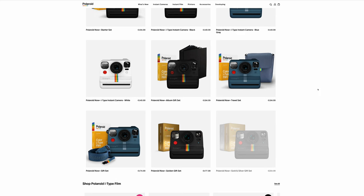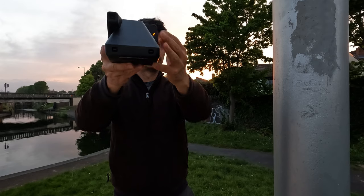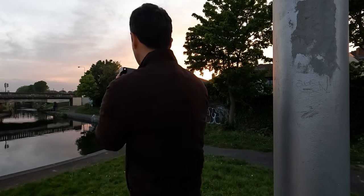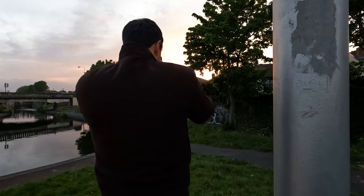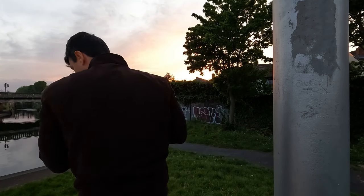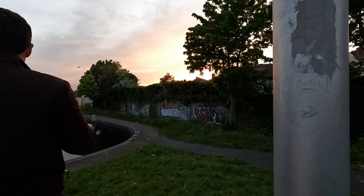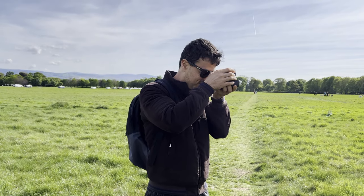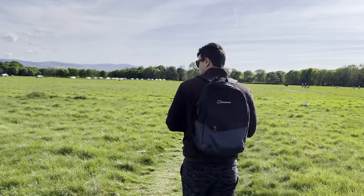The camera comes in three different colors: white, black — which is the one I'm using — and blue-gray, which is my favorite. The camera has a dual lens system. The camera chooses the lens based on the scene — essentially choosing between landscape with a wider lens or portrait with a close-up mode. Everything is straightforward in terms of buttons, settings, and focus.